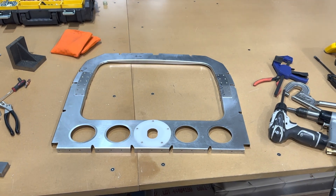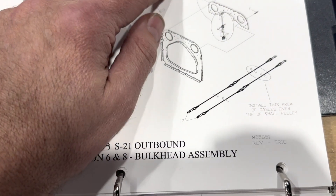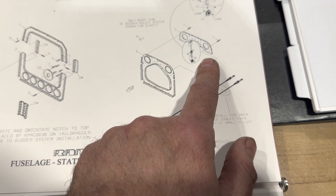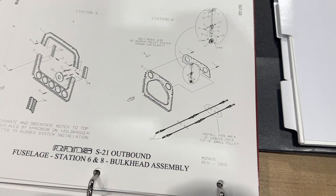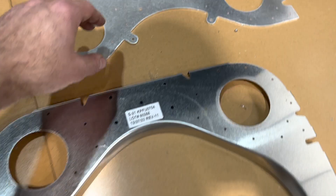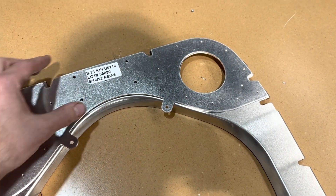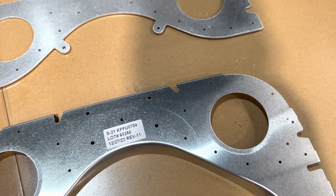Got station six fully assembled and riveted up. Next I'm going to do station eight. For station eight we've got a doubler that's going to rivet to the back side — the flat side — of the bulkhead. Here is station eight and here's the doubler that's going to go on it, so I'll get these prepared.